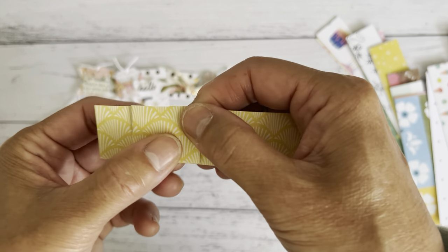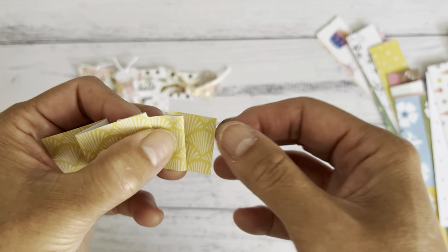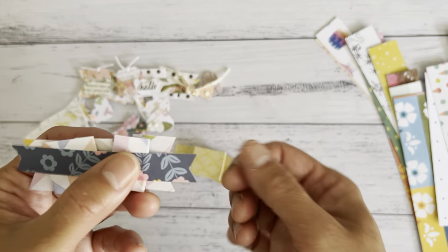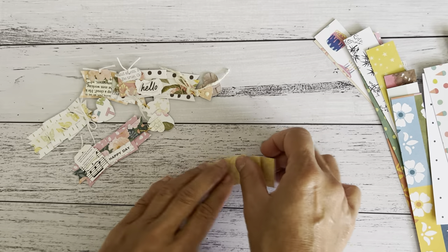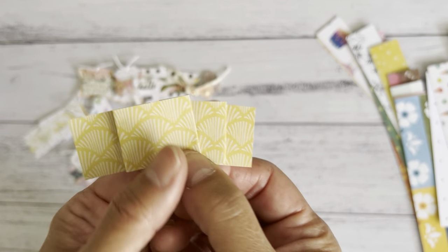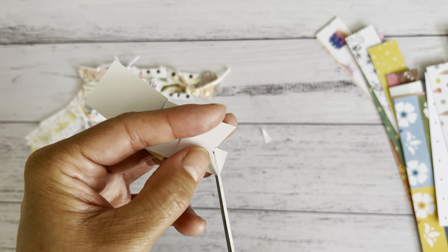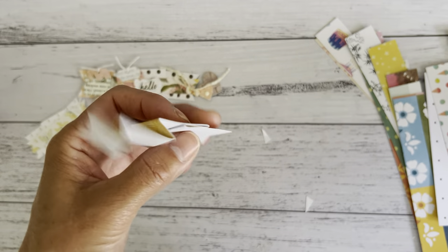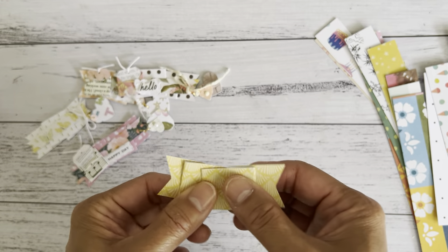Going to the next piece — you can go forward or go back. This is the fun part: deciding how you'd like to create your fold. I'm going to go back, bring it down, and tuck that little piece to the back. I want to leave a little bit of room to create a little fishtail sort of shape at the back. Press that down — this one's already done, so I'm going to cut the little ends. You don't have to do this, but I think adding it makes the embellishment more interesting and fun.